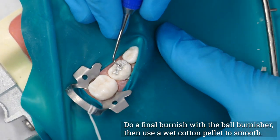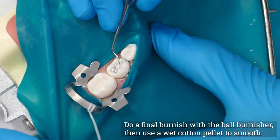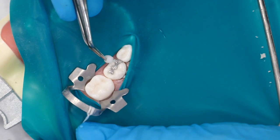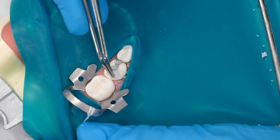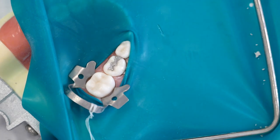Do a final burnish of the restoration with a ball burnisher, and use a wet cotton pellet held with cotton pliers for a final smoothing if necessary. Remove the rubber dam and check the occlusion for irregularities with articulating paper, and adjust as needed.